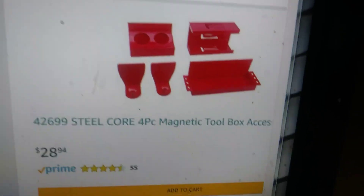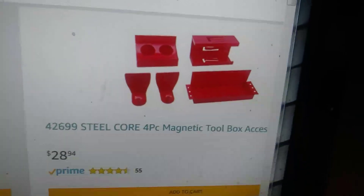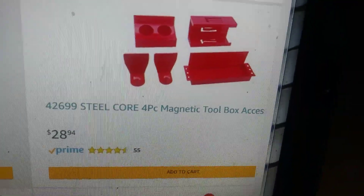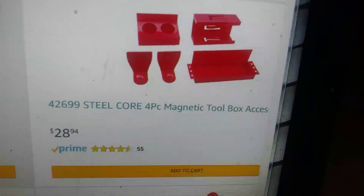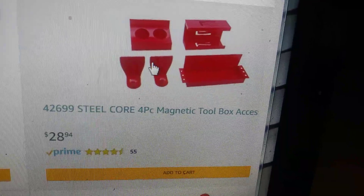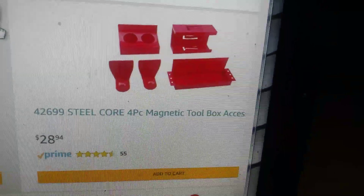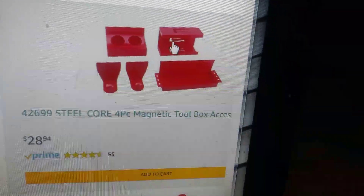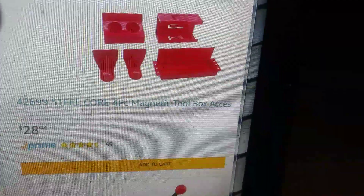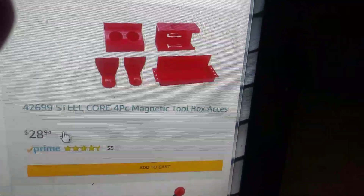Over here, these are anywhere from $12 to $16 each on Harbor Freight. And here you can get all four together for $28.94 with free shipping. Now Harbor Freight will have coupons where you can get the paper towel holder and the can holder — maybe the glove holder — for $10 with the coupon. But still, that's going to be $40 to $45 bucks, so you're looking at almost a $20 savings here on Amazon.